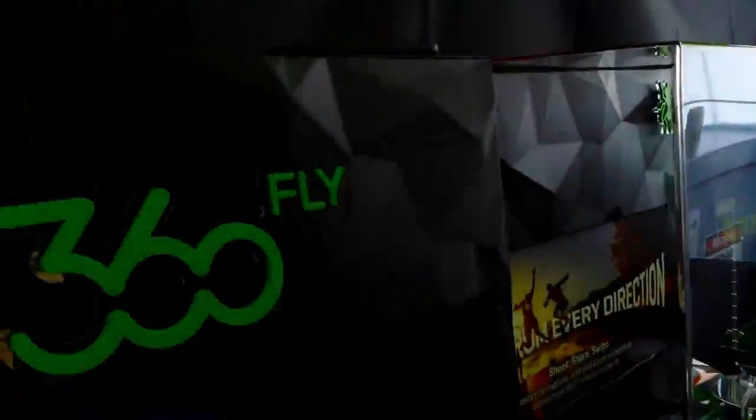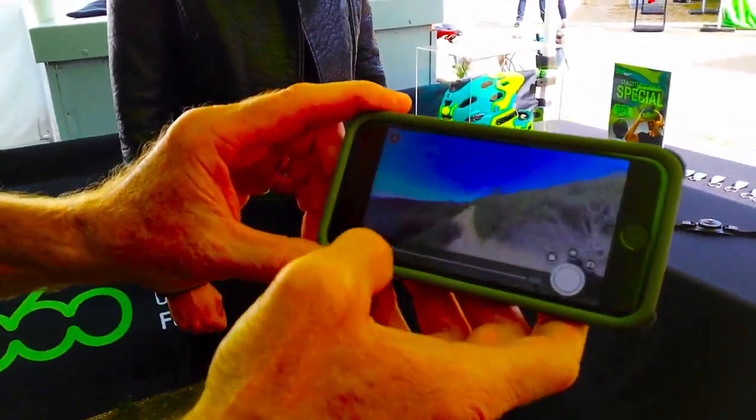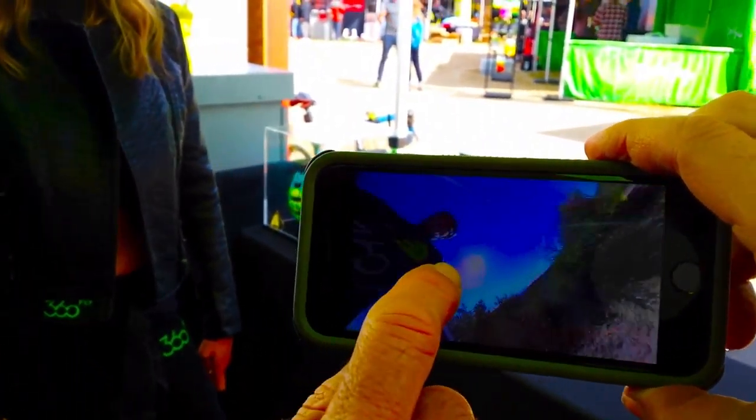So this is Eric — he's got this 360 Fly, a 360-degree camera. You can upload video up to YouTube or Facebook and then view it on a phone. Check this out: this is video shot with the 360 Fly, and I can turn around and it changes the view as I move. Isn't that so cool?